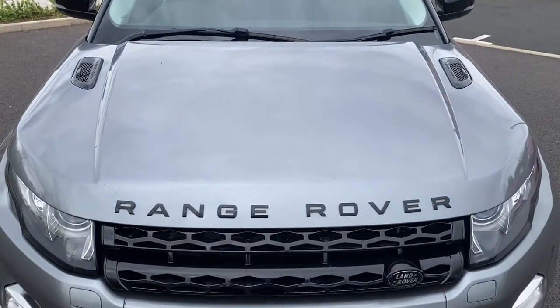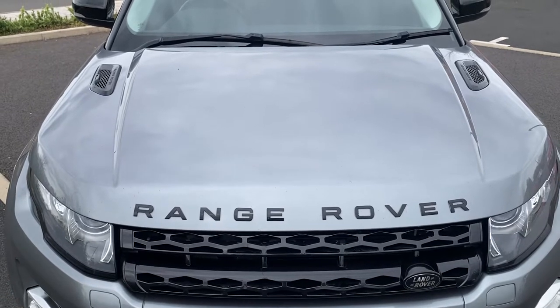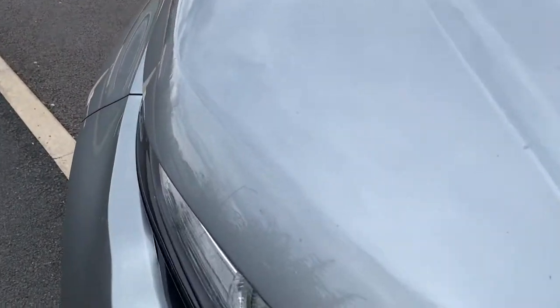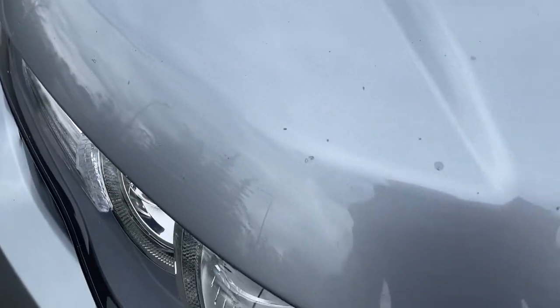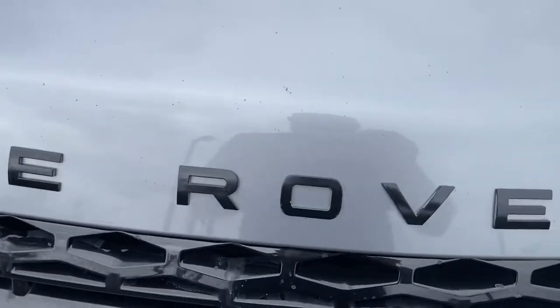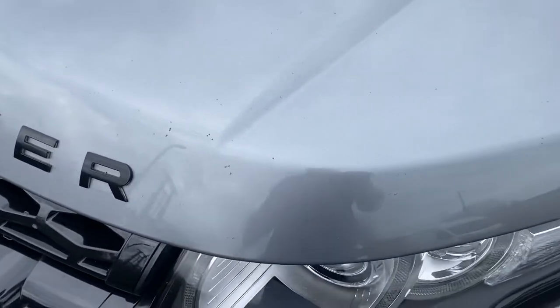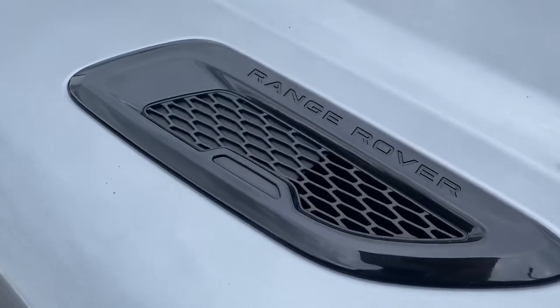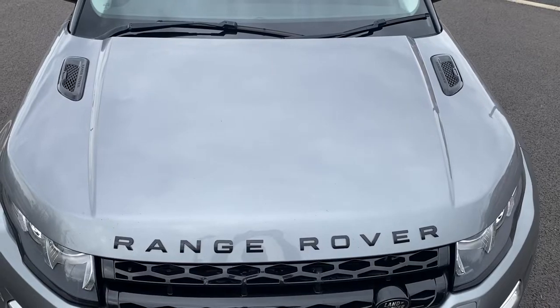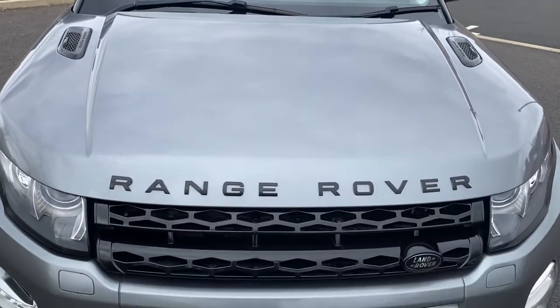Coming down onto the bonnet, which is in good overall condition. You do have a little bit of wear and tear from stone chips, flies hitting it — it's not really that noticeable, but getting in close you can just see little bits and pieces. Nothing major; the iPhone camera probably highlights them more than you'd see in real life. You've got nice gloss black piano bonnet vents. Our videos are warts and all, so we like to point everything out.